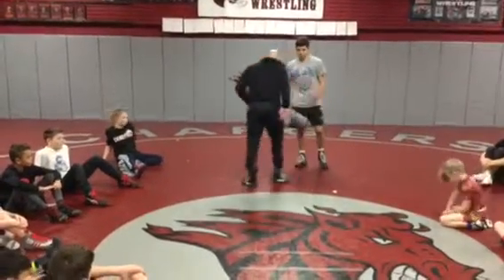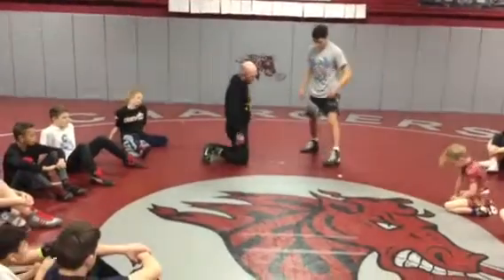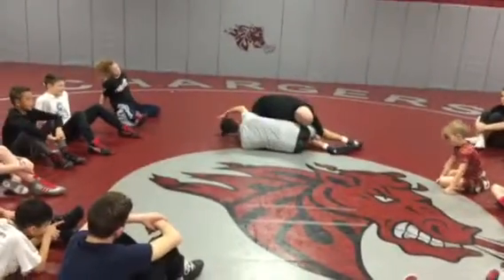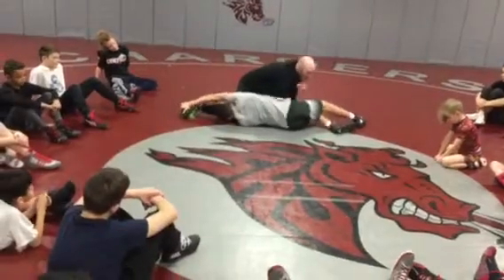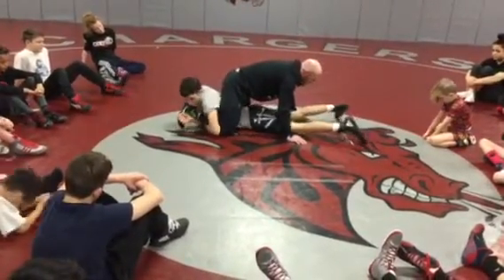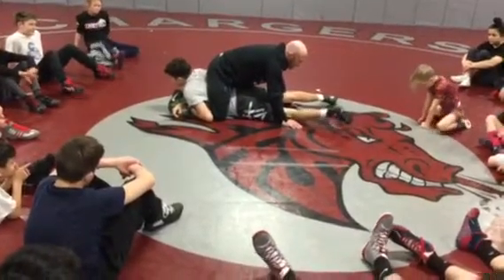We're just going to start on knees like we've been doing, just to keep it simple. I'm going to drive, he's going to get to his leg pass. I'm going to let go and follow. And when he starts to turn his hip down to the mat — okay, right here.